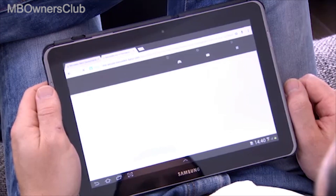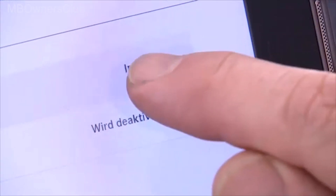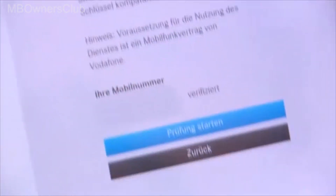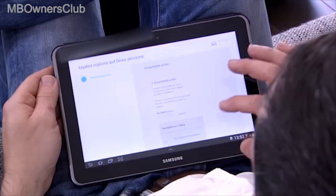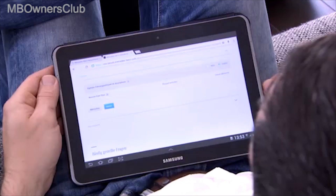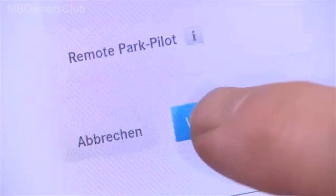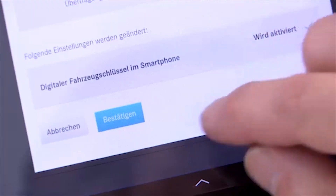The Comfort tab shows the digital key function as inactive. Click the field and carry out the mandatory compatibility check for your smartphone. If your smartphone is compatible with the service, save the status. Then switch the service from inactive to active and press the continue button. Then confirm the change.